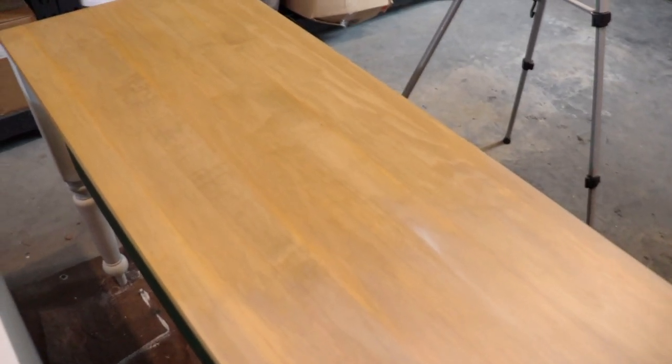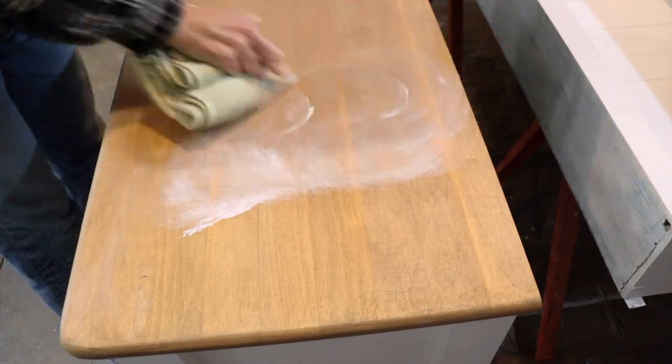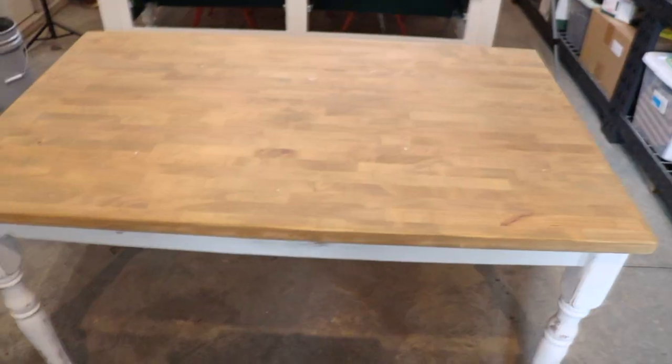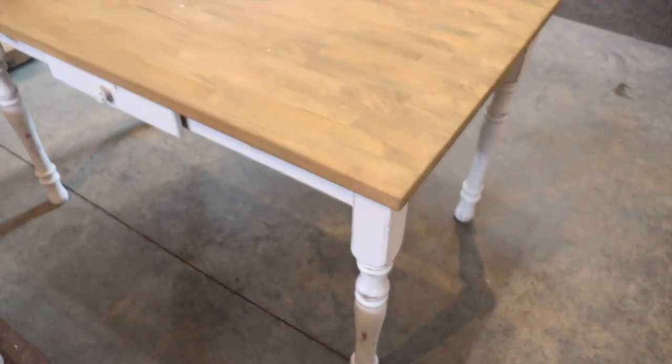Here you can see the piece with the white wax and without the white wax. For this little table I did the same thing — I stained it with the same color and then did a white wax over that.